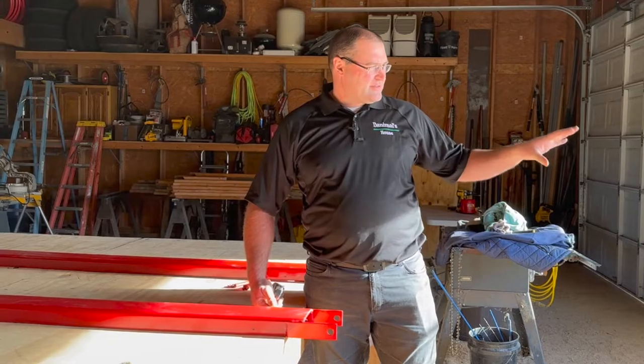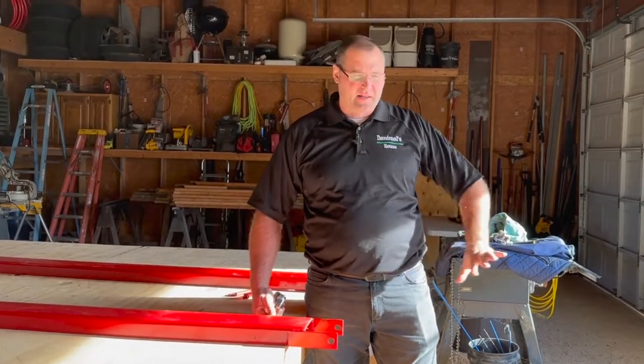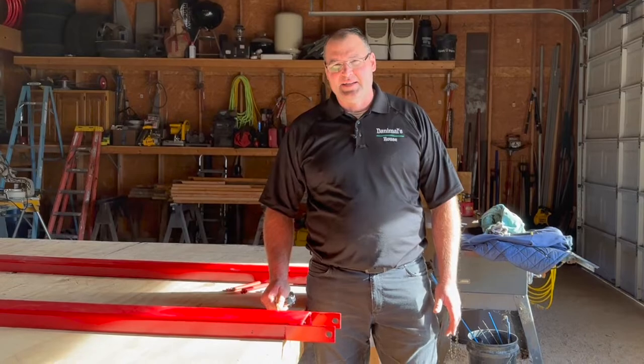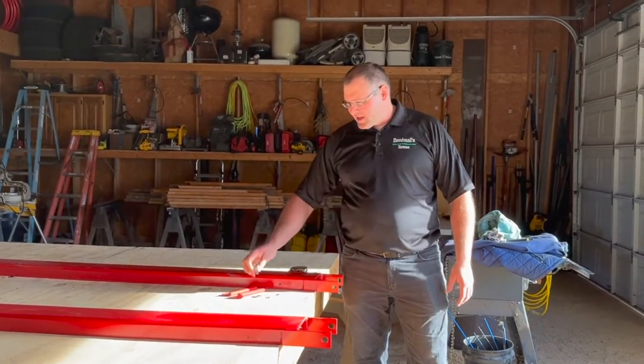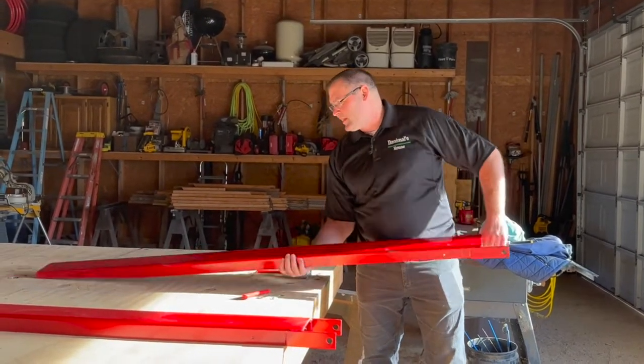I did actually have to very slightly brush off some rust in order to get them to go on to the pallet forks all the way — a very minor adjustment. I love the fact that they fit nice and tight so it's secure and safe. It comes as a set of two and they're pretty manageable as far as weight goes.